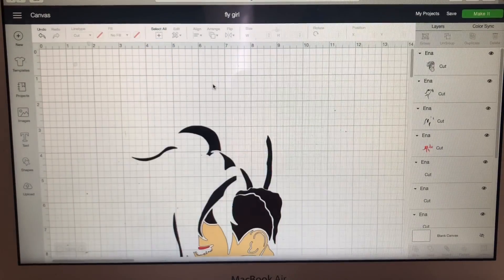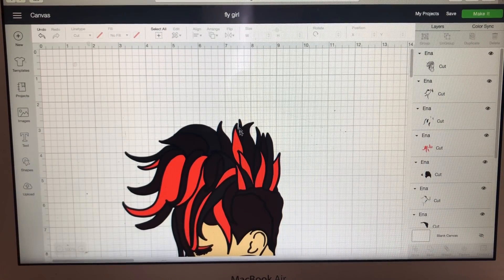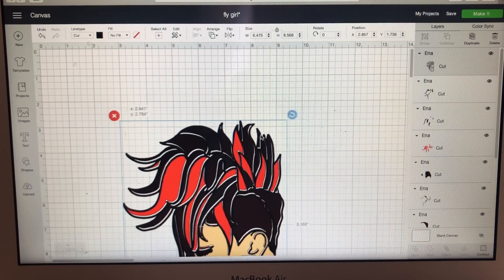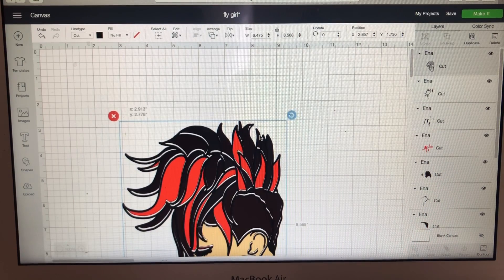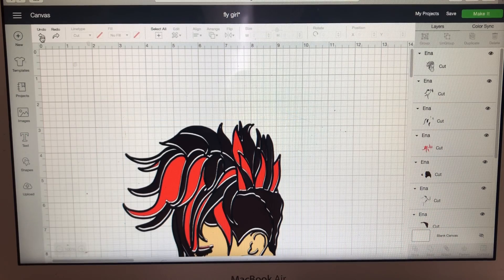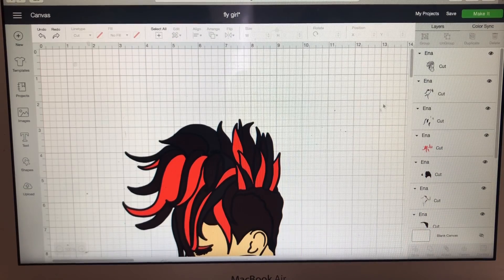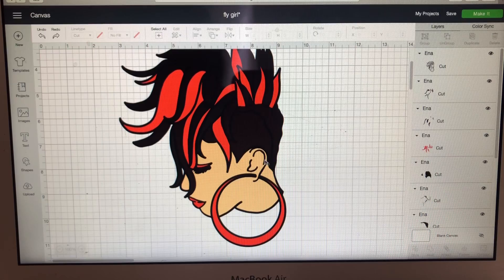I basically wanted to show you how to do your layering on the Cricut. Make sure that you're purchasing things that have SVGs. When you see the SVG, go to Layers, make sure you Ungroup, and then you can start altering your colors and things like that. Then you'll save and go to Make It.